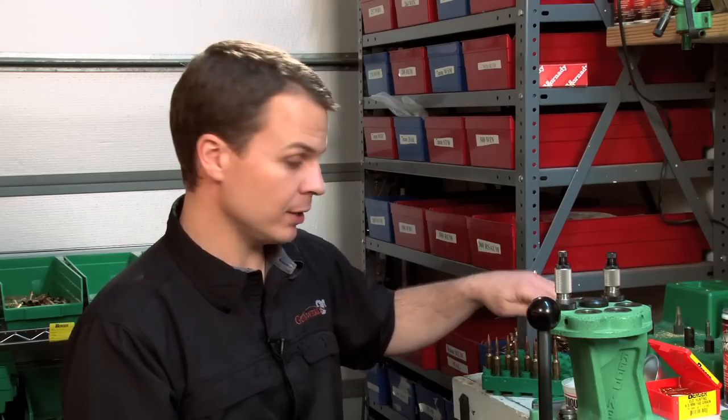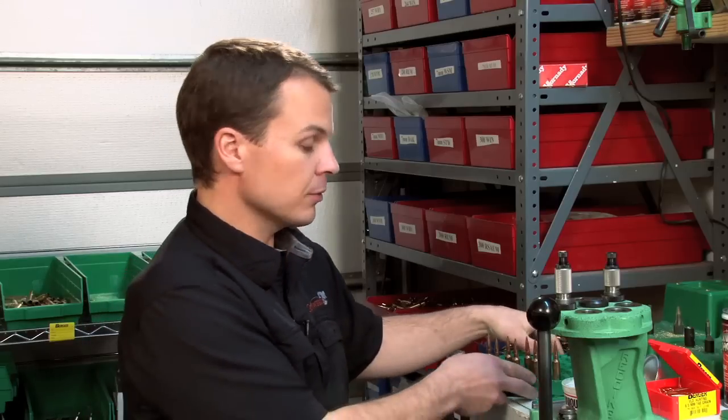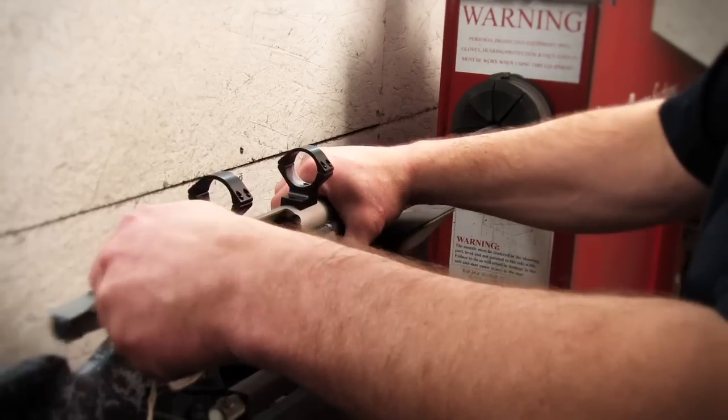We're using a 140-grain Berger bullet. The online data at Hodgdon.com tells us that 45 grains of Hodgdon H4350 is our maximum. So I'm going to load up a series of data starting at 44 grains up through 47.5 grains. I'm deliberately loading beyond that maximum so I can illustrate what that brass flow looks like. I'm going to take this back to our shop and shoot it in our Savage system, then bring these back for examination.